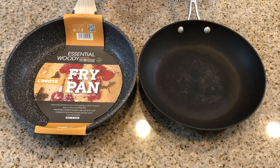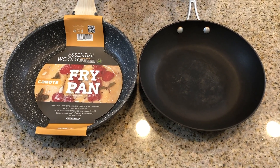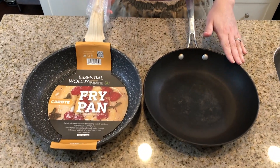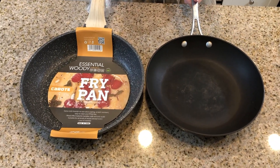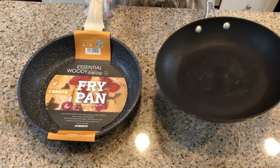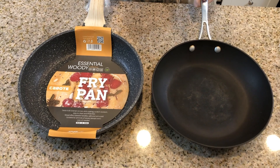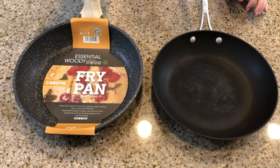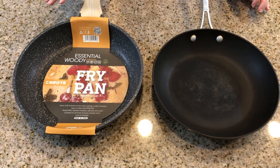Here is the side-by-side of the old pan and this new pan. To be honest, we are still going to use this old pan, but it's four years old and it has some wear and tear to it and some scratches. It's lost some of its non-stick nature, so we really need to have a reliable non-stick pan.